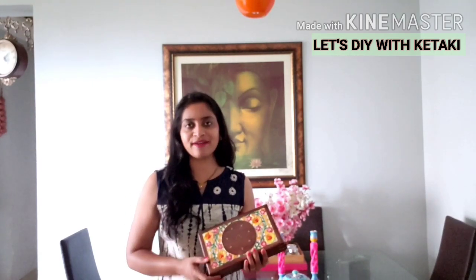So friends, how did you like them? If you like them, please hit the subscribe button, give this video a big thumbs up, and also hit the notification bell icon. Stay tuned with me to find more of these amazing DIYs and creativity. Thank you so much — take care, bye bye bye!